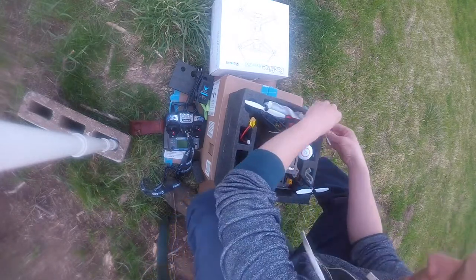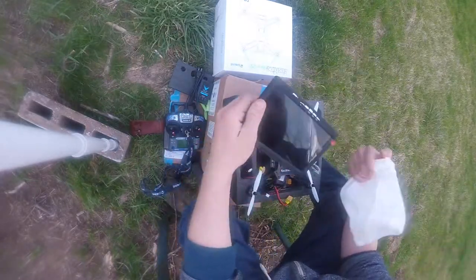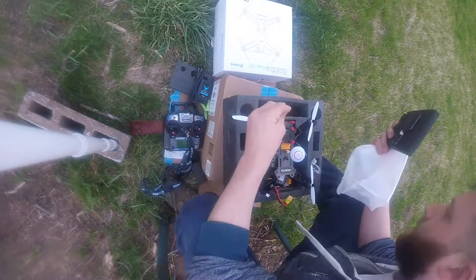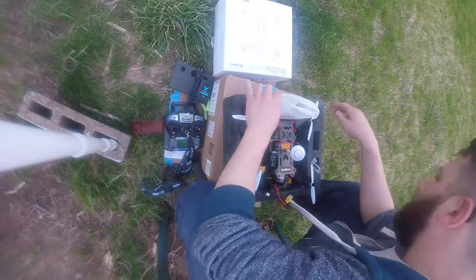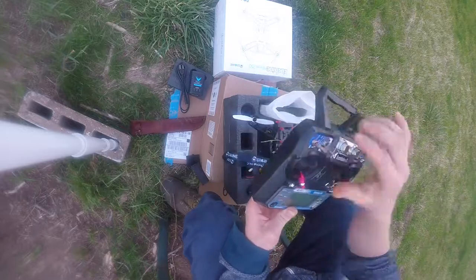It comes with that balance charger for charging one, two, and three cell batteries. And it came with this monitor as well, which is really cool. It also has some accessories that go with it for mounting onto your transmitter right there.